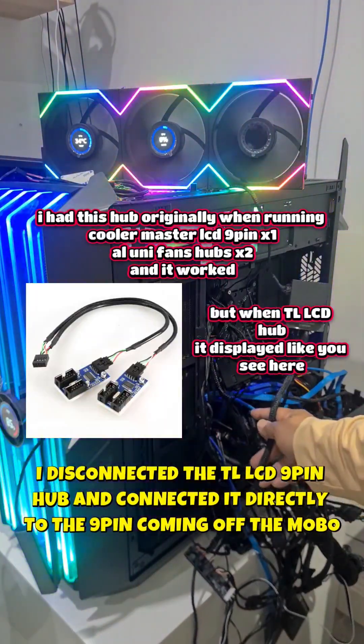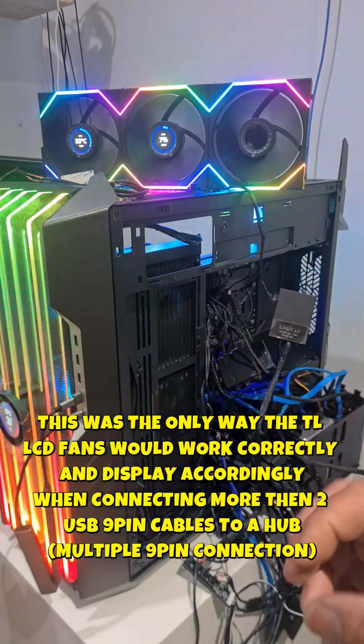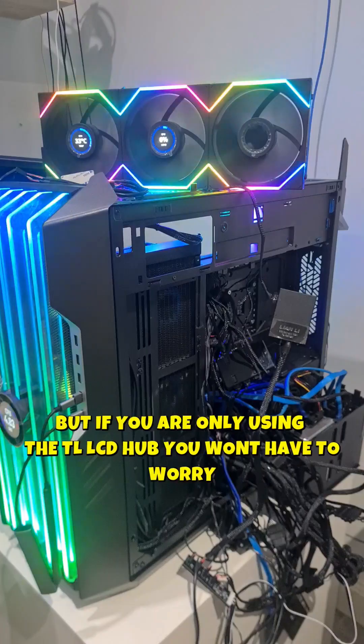What you can do is disconnect the TL 9-pin connector itself and plug it directly off a 9-pin straight off the motherboard. It needs to have a direct connection to the motherboard in order to read correctly.